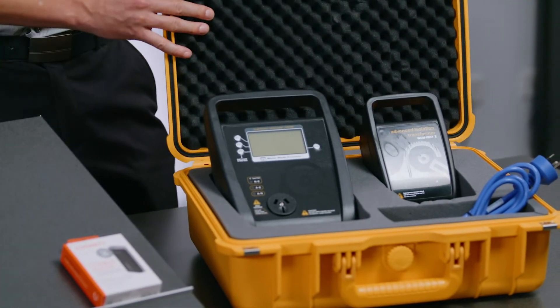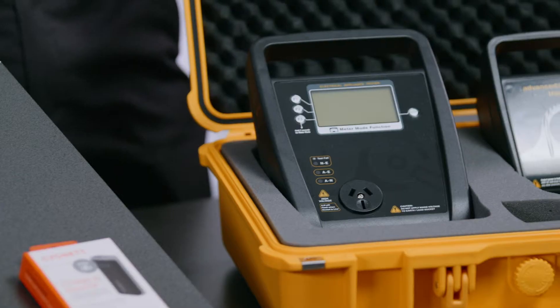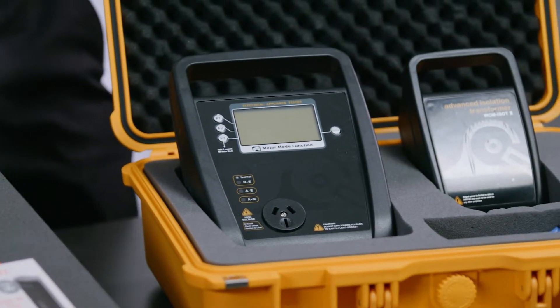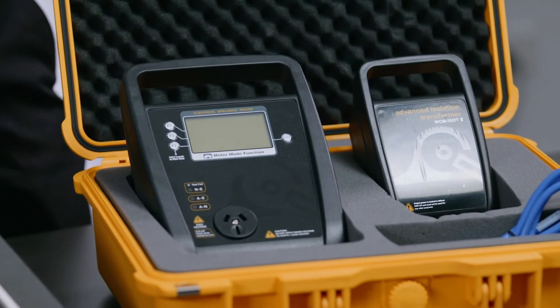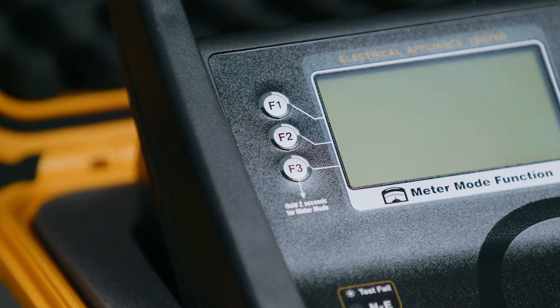It comes in a hard-bodied carry case which is perfect when you're moving around all day. The TNT RCD tester will test all 240 volt appliances and it's super easy to operate. The features are the same as all the Wavecom testers with the one button push — simply press F1 for class 1, F2 for class 2, F3 for leads.